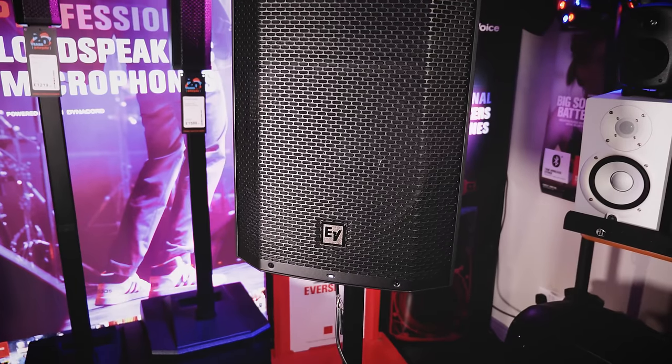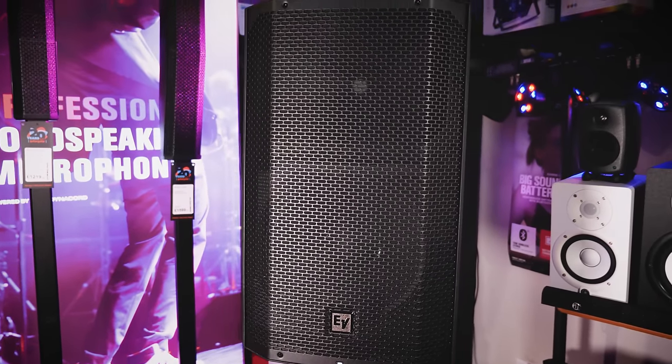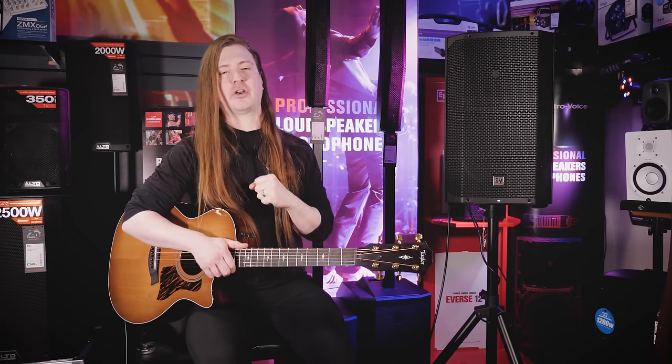The speaker is battery-powered and features a battery life of up to 12 hours running at 95 decibels, or if you want to max the speaker out at 126, it'll last you six hours of playing time.